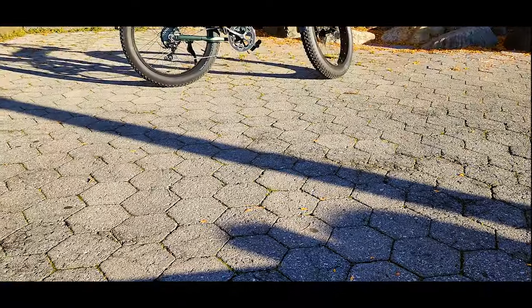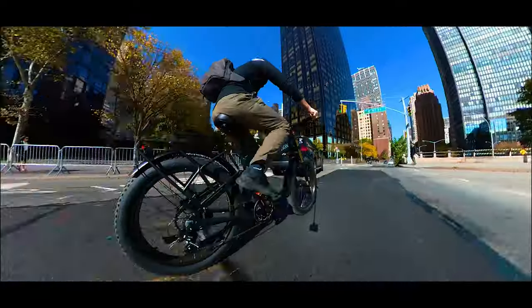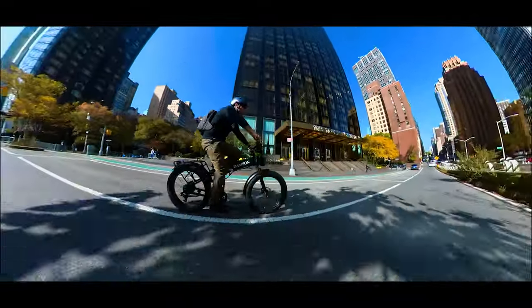This was the review of the Damson R5 Pro electric bike. If you have any questions, please comment below. Don't forget to like and share this video if it was informative. Thank you so much for watching and I'll see you next time.